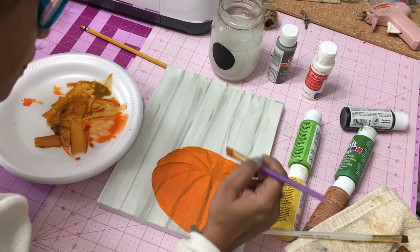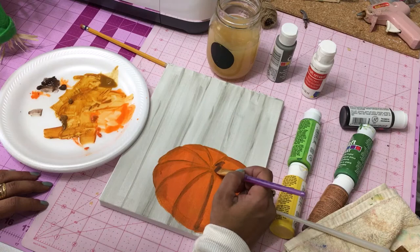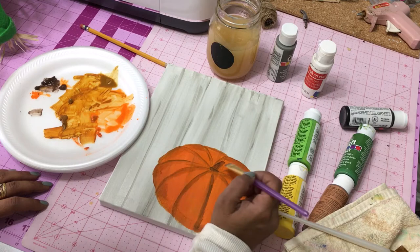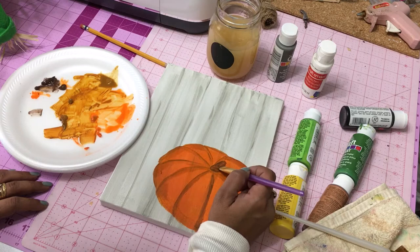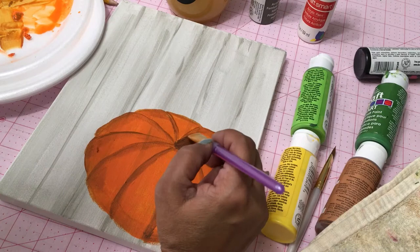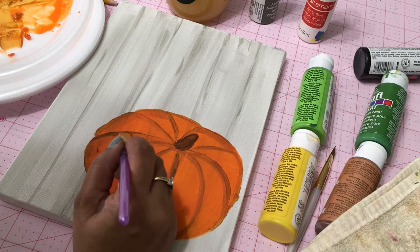Nothing in nature is perfect and neither is painting — I'm no Van Gogh, so I'm not worried about little smudges or imperfections. We're going to pick up our darkest brown, which I believe is burnt umber, and put in the base of our stem and the little hollow where it's coming from. Then I darken that spot and may highlight it later on. Several coats are sometimes required, especially when you're painting over a background.